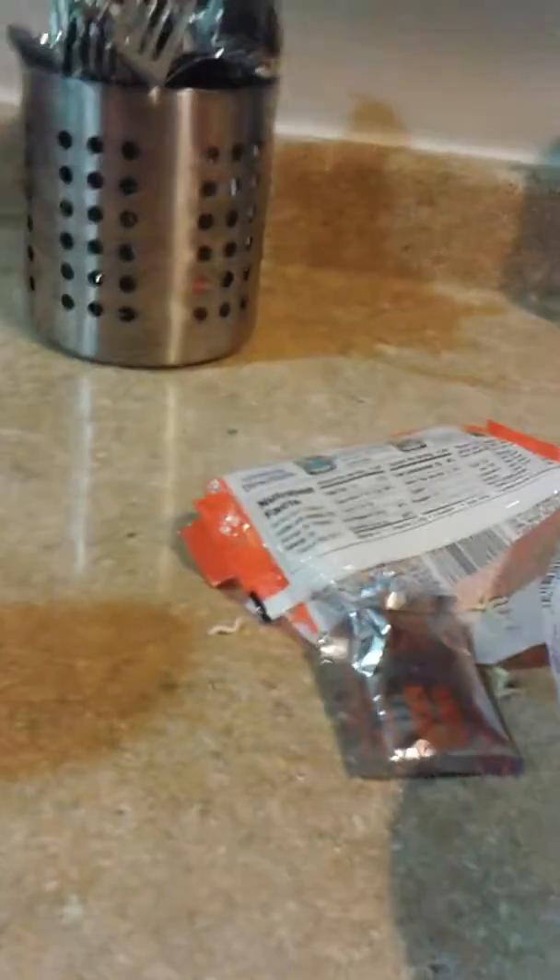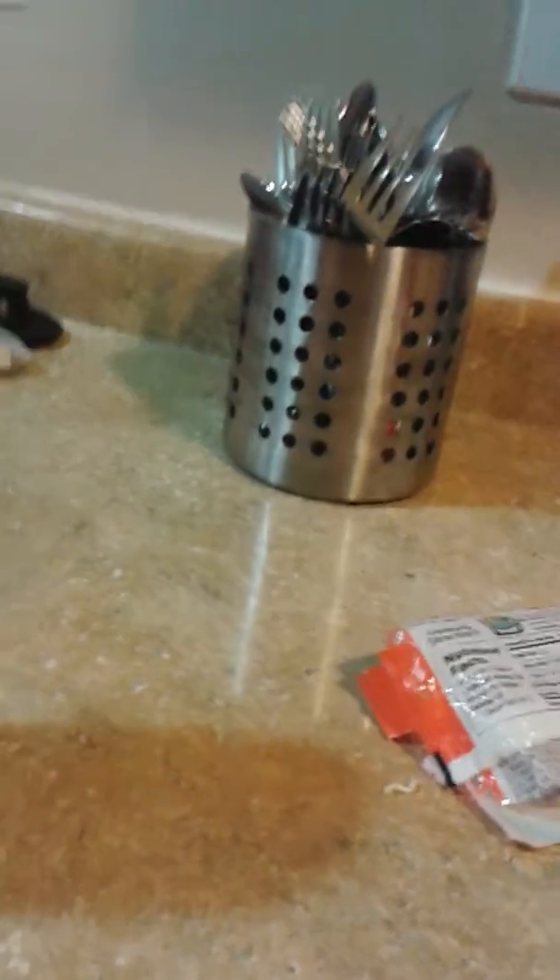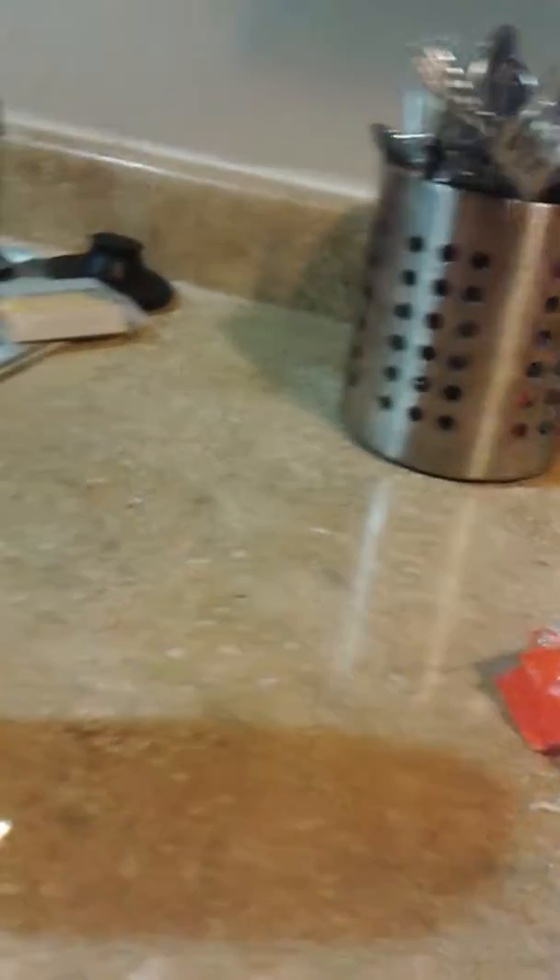You put it in for three minutes and then you just sit there, and by then it'll be all like this. So you just lift it up and there — okay, that was easy. Then you add the chicken flavoring.